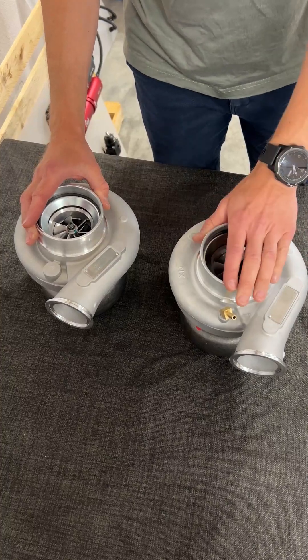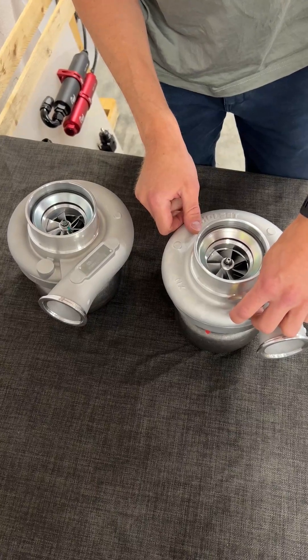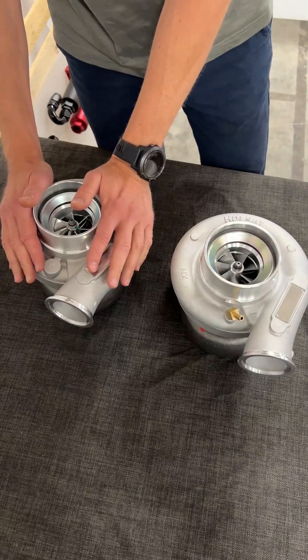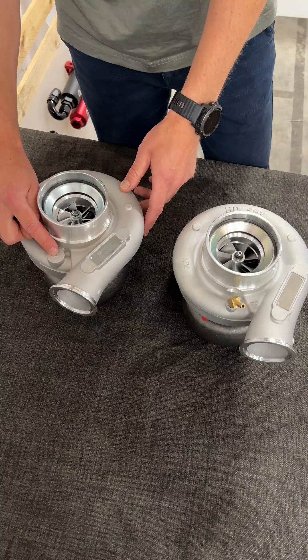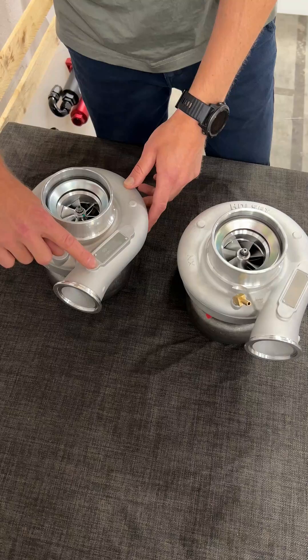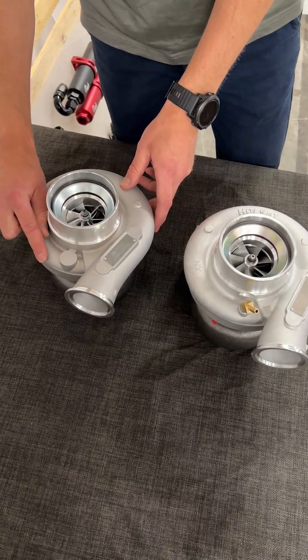The Holset turbocharger has a threaded 1/8 NPT for the vacuum hose, but the Hurricane comes with no thread — because sometimes you don't want to use that. If you do want to use it, you can use these flat surfaces to make your own outlet for the vacuum.